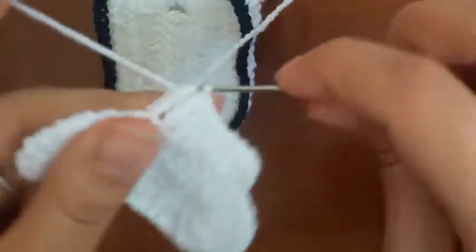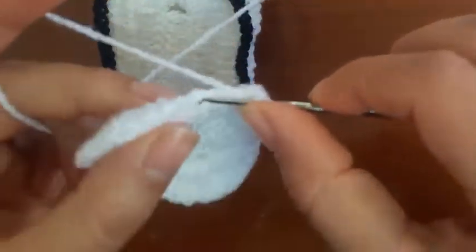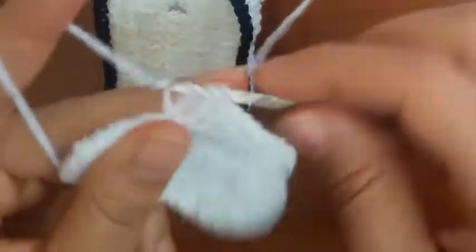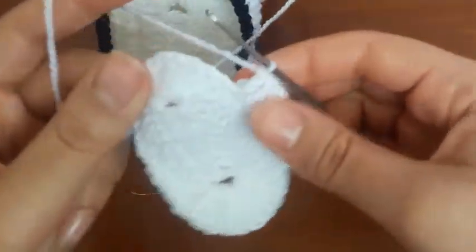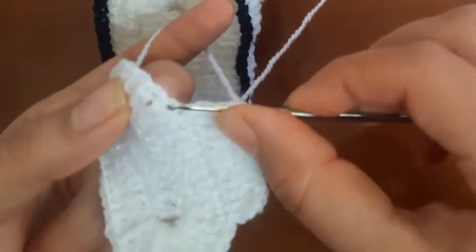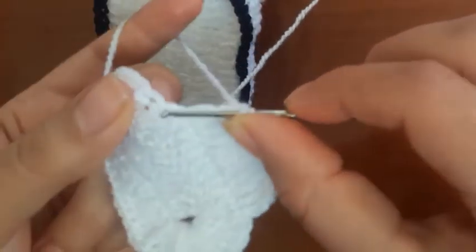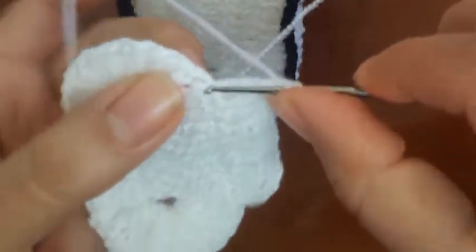1, 2, 3, 4, 5, 6, 7, 8, 9, 10. And increase 2 double crochet in the stitch: 1 double crochet and 2 double crochet in the same stitch.